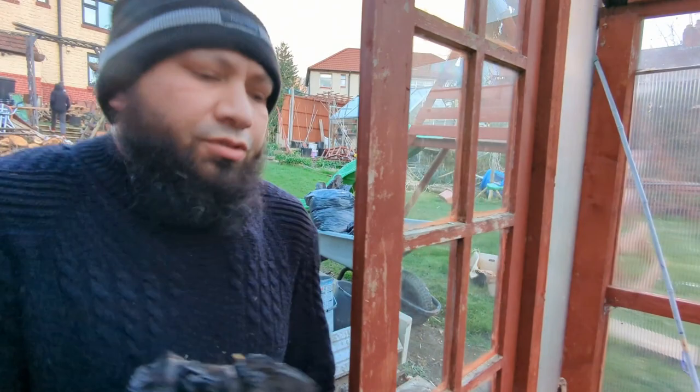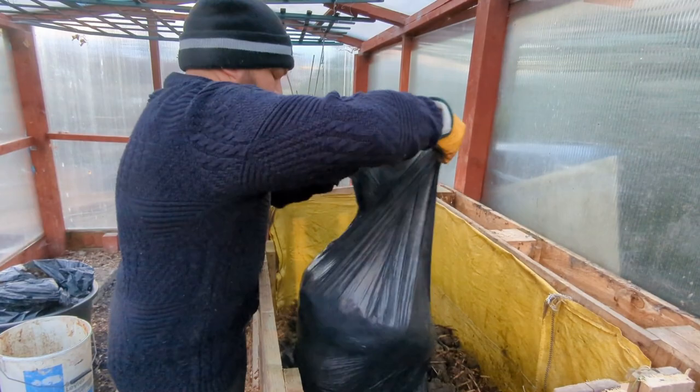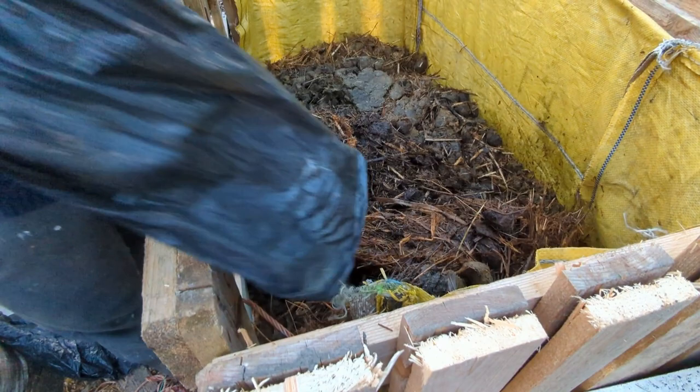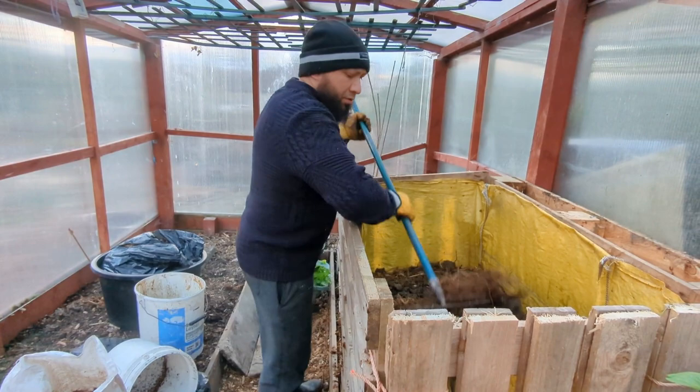I've said it before but I'll repeat myself: don't think of this as a conventional compost pile. You're not trying to get your nitrogen ratio and your carbon ratio exact. What I'm trying to do here is generate heat — my whole point is to generate as much heat for as long a period as possible.